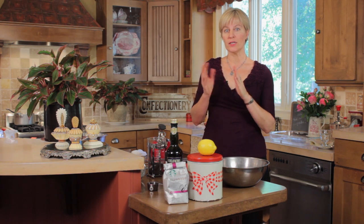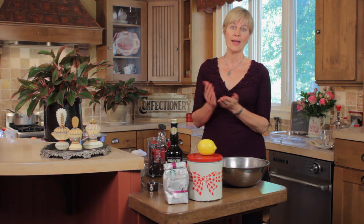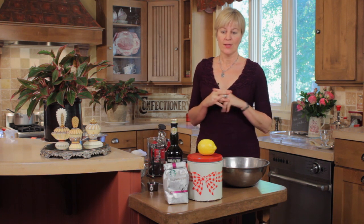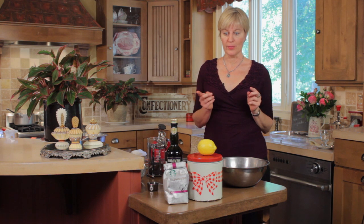This dessert I love because you can either do it with a cream or do it without. Without the cream it's no fat, super light, and very summery. It's kind of an adult sorbet except it's a granita. We'll be talking about the differences between granita and sorbet also in this video.